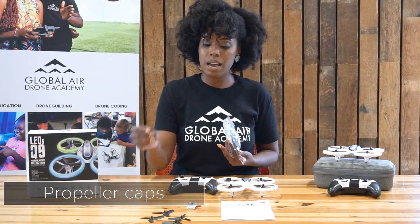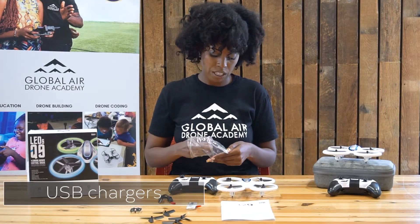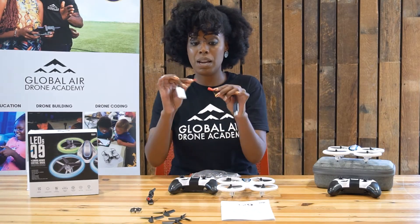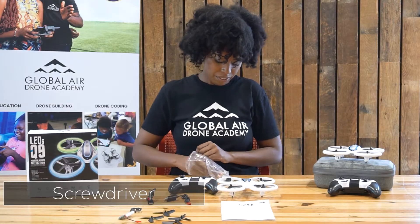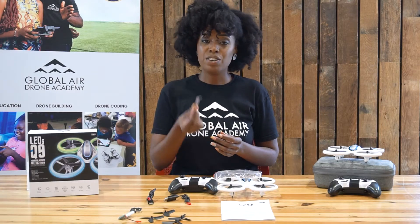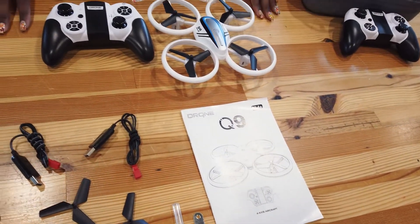We have these extra propellers to replace them. Then we have caps that go on top of the propellers to keep them in place once you add them to your Q9. Then you have two USB portable chargers to charge your battery — simply connect your battery into the port and find a USB base to plug into your socket. You also have a small Phillips screwdriver and a tool to help you get those propellers off if needed. Those are all the materials inside your box.